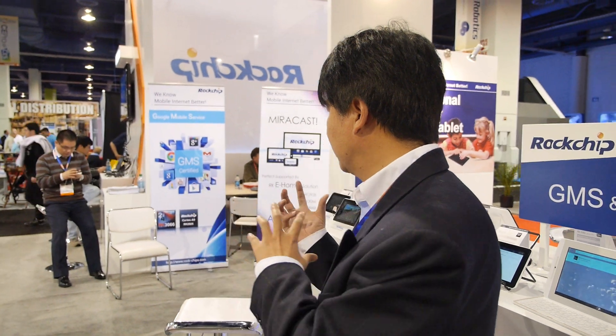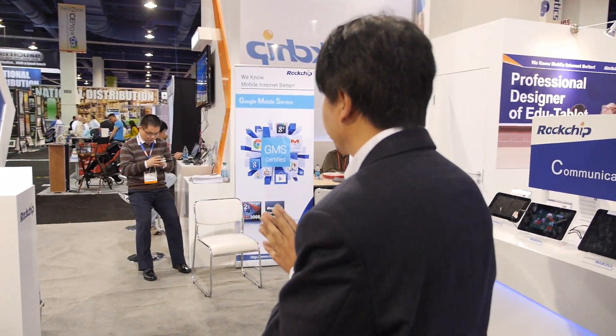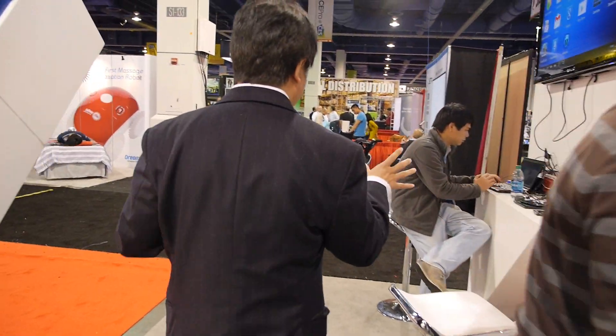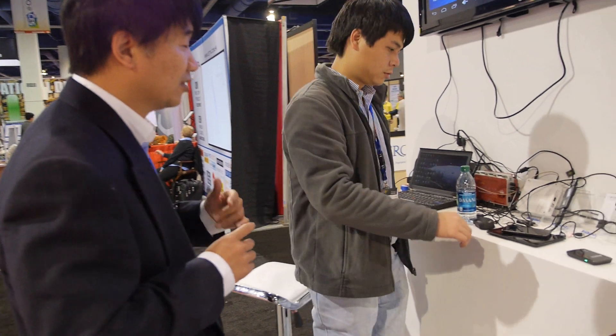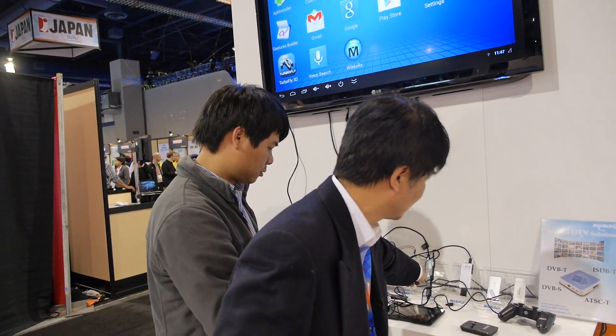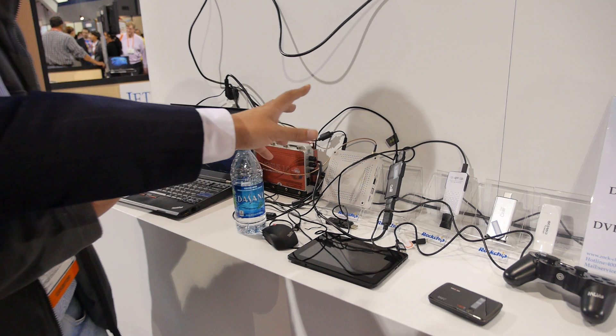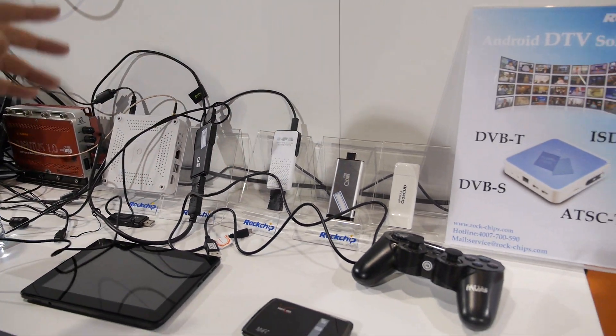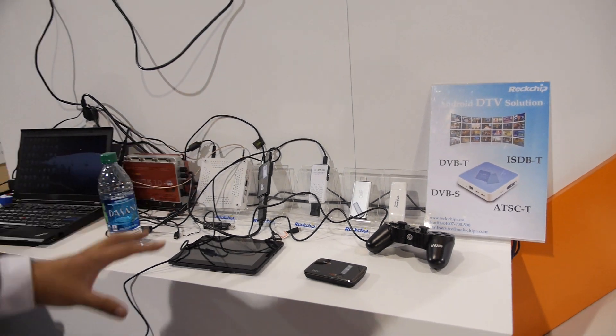We're also doing Miracast solutions — it's included for free. Not just the tablet; we also have a dongle and a TV box so you can share content between screens. Here we have a demo using the RK3066. It's a dongle you can put in your pocket, but you can connect it to a TV or use it like a mini PC.